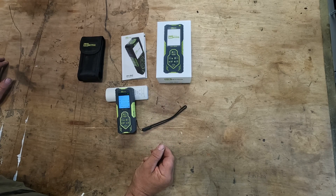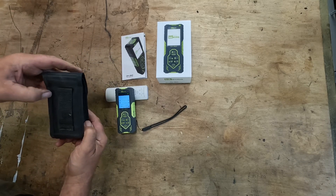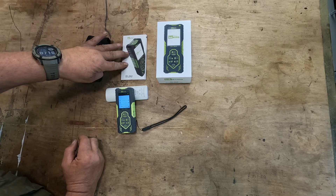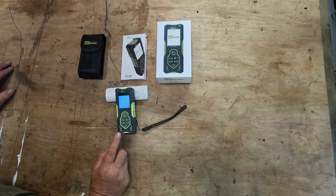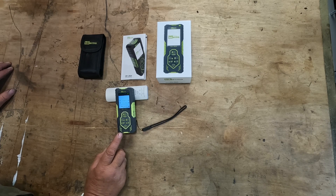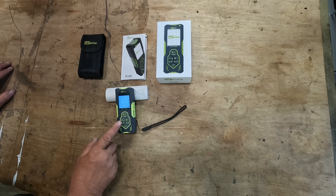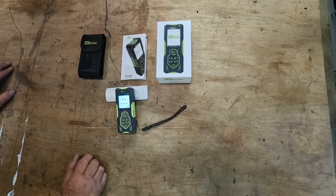With the unit we get a nice rubberised wrist strap so you can put it around your wrist and won't drop it. We also get a nice little carry bag which fits in nicely and has a belt holder on it as well. There's a manual, and there's also a version available online to download. The bits I really like about this laser measure are the front and back laser, which lets me quickly measure a floor area without going to the corner walls, and the large font option so I can see measurements without wearing my glasses.